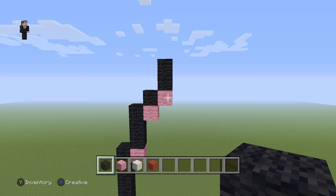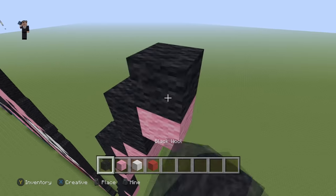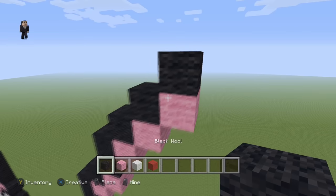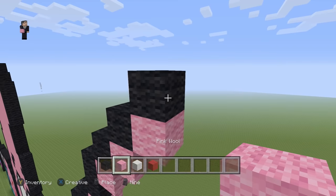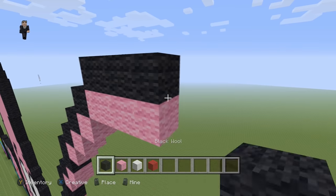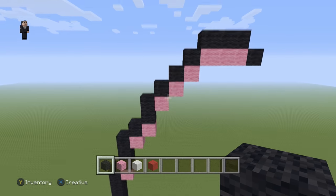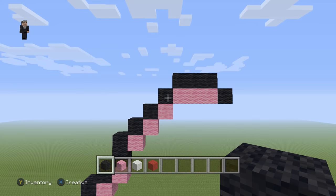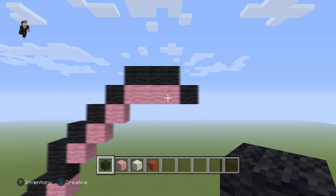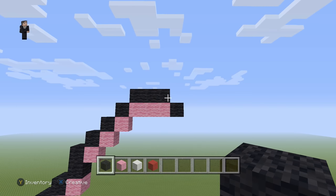Then after that we're going to place three diagonal black wools going up and towards the right, followed by three pink wools with three black wools and one black wool on the right of the pink. So to go over that: three diagonal black wools up and right, then three pink wools with three black wools on top and one pink wool on the right.